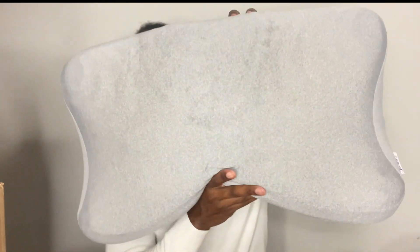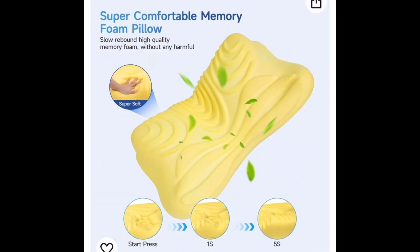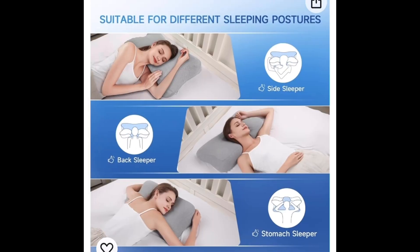Here we have this cervical neck pillow for pain relief. The thing I really love about this pillow is the shape — it is extremely ergonomic. You can sleep in any position and still be comfortable, whether you're a side sleeper, a back sleeper, or even a stomach sleeper. It honestly helps with that neck pain that a lot of us experience early in the morning.